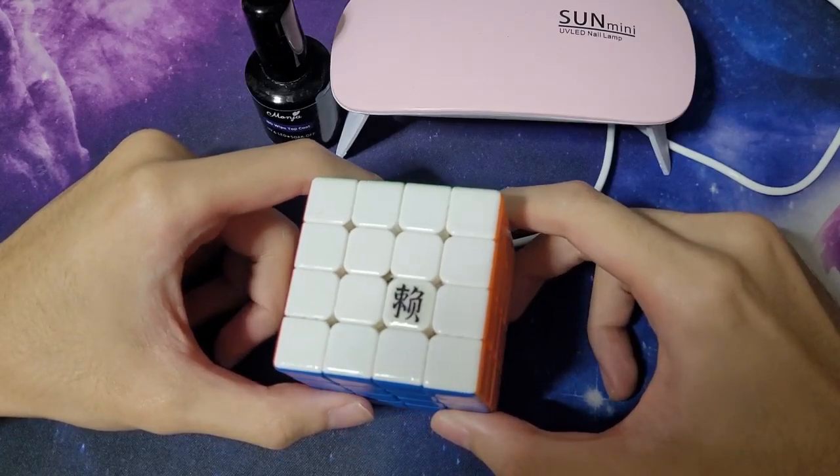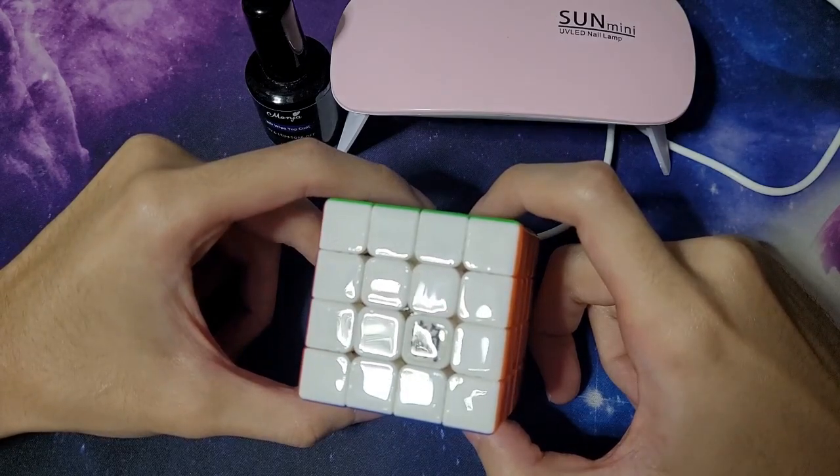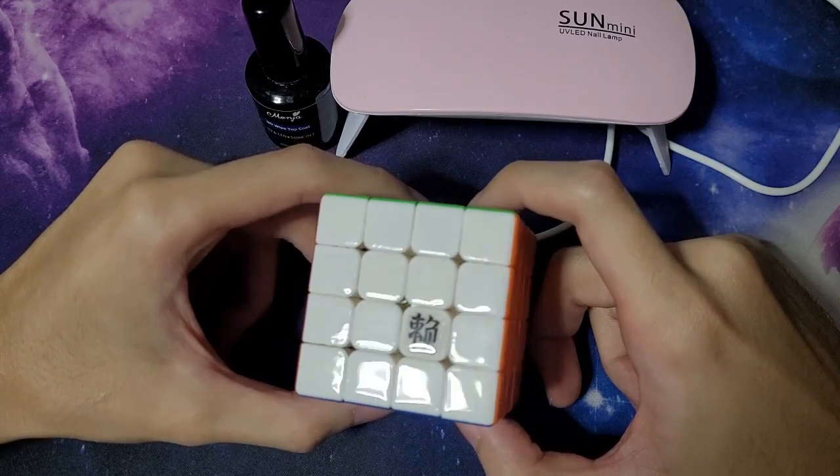This is probably not going to be a high effort video, but the cubes in question are definitely very high effort to make. I'm just going to be talking about a few attempts I made at testing the boundaries of UV coating a cube.